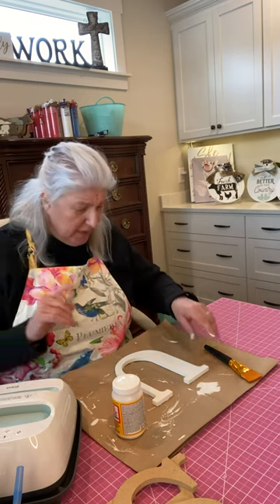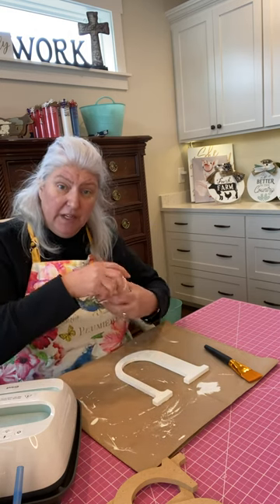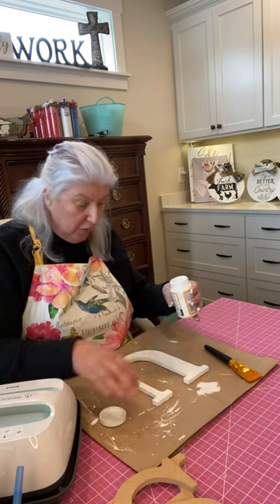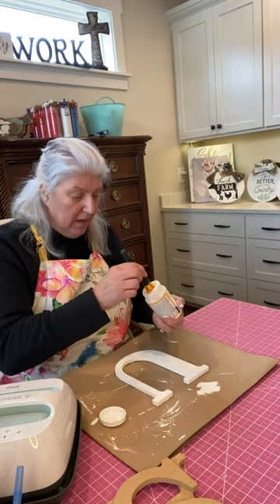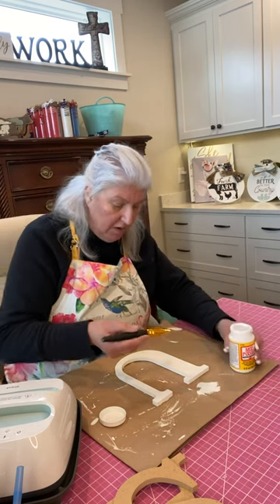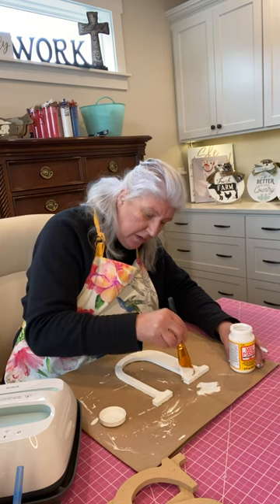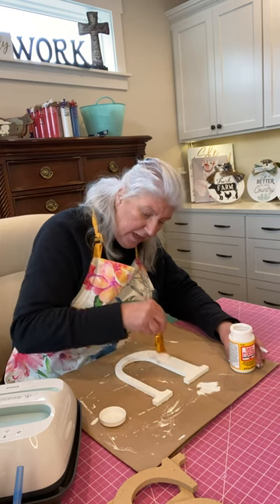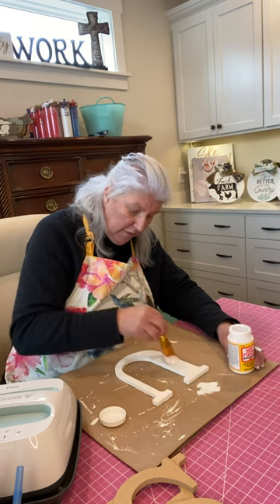The first step you're going to take is to paint your surface, and then you want to take your Mod Podge — any Mod Podge will do. I happen to prefer the matte Mod Podge, and then you're going to put that straight on the face of your letter. This is different than you've probably seen — there are a lot of different methods to do this. Make sure you get a nice even coat.